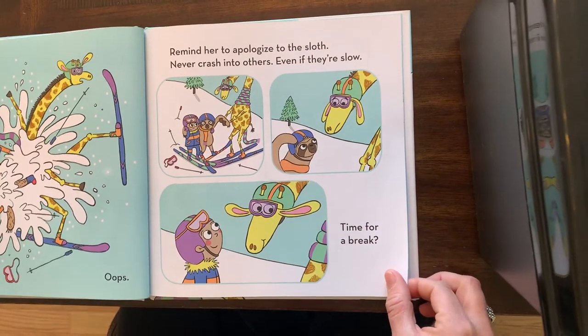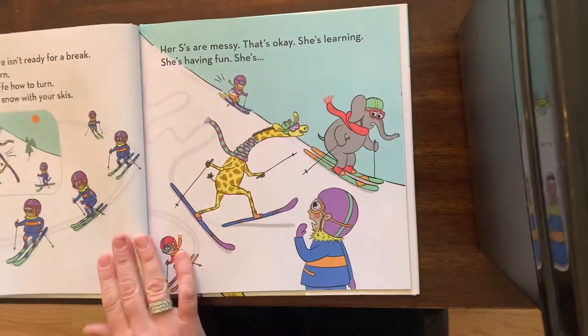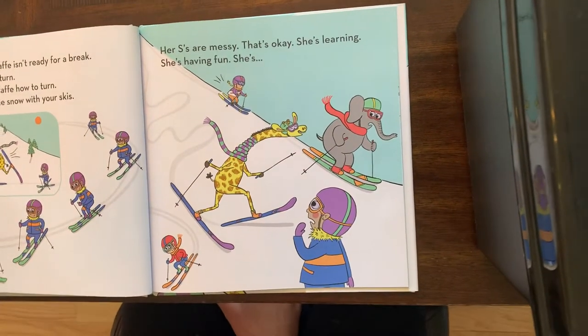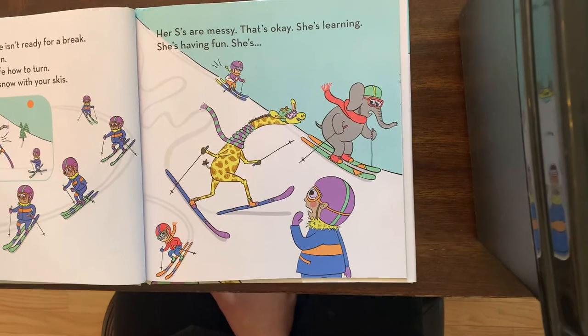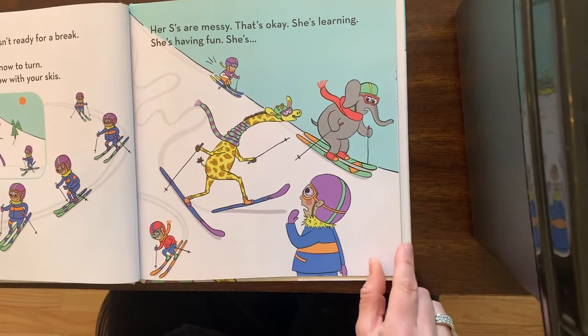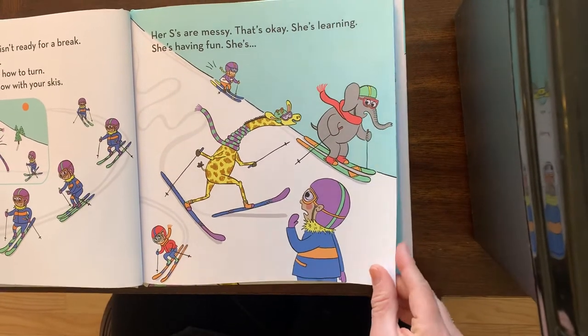Time for a break? What do you think — you think she wants a break? I'm thinking maybe not. Nope, your giraffe isn't ready for a break. She wants to turn. Show your giraffe how to turn — draw S's in the snow with your skis. Her S's are messy. That's okay, she's learning, she's having fun.